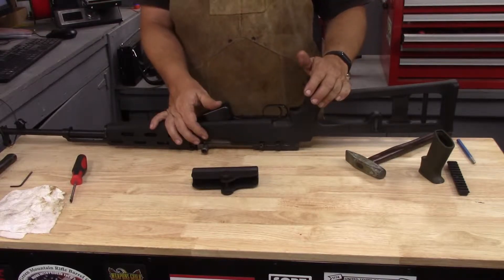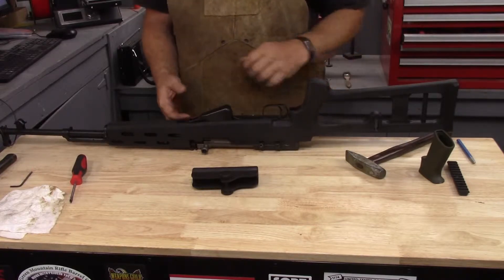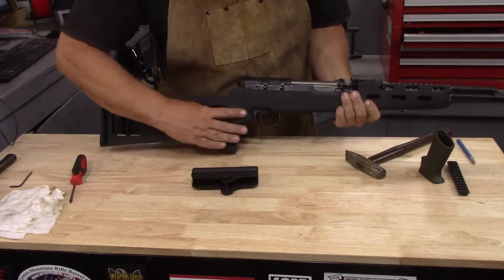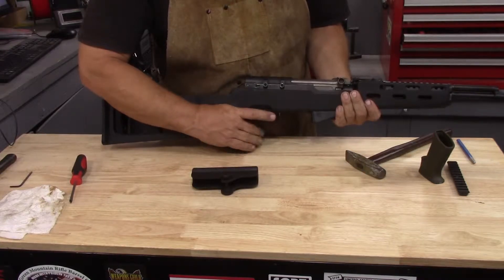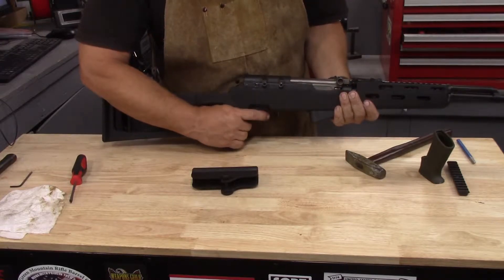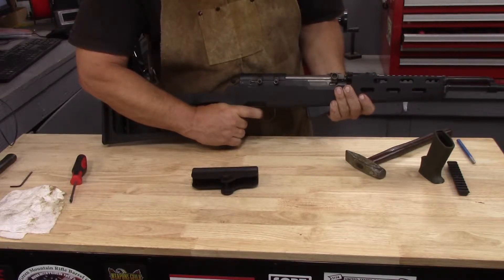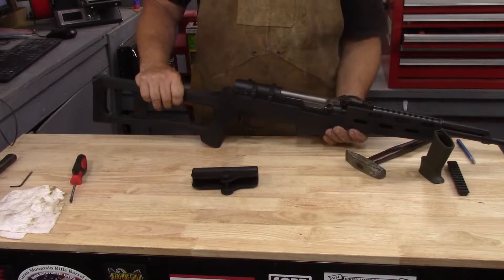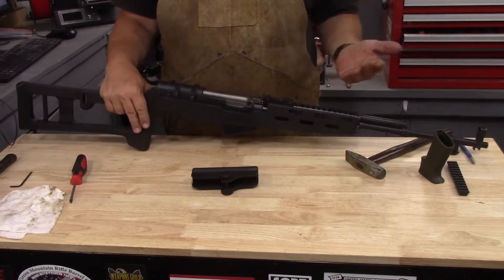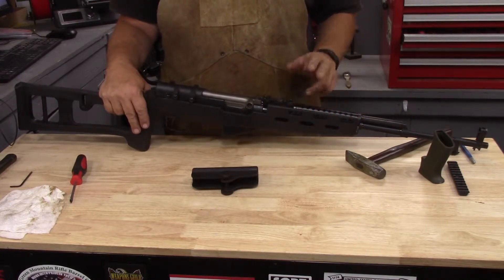I'll have to shoot it and see how it actually feels in function, but right now I'm not a fan. That's a really long distance when you're expecting a trigger back here. The safeties are always in your way a little bit, and with my size hands I can almost get to that distal joint, but that's pretty far. This doesn't look bad at all — it's not perfect, and these wings are a little iffy, but it works just fine.